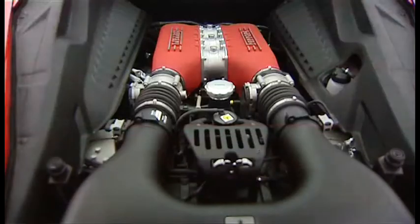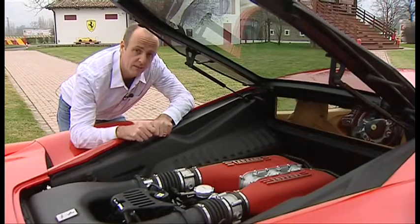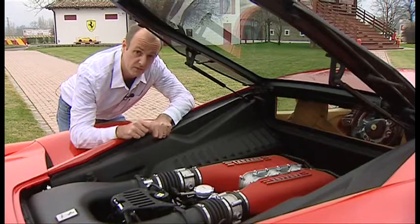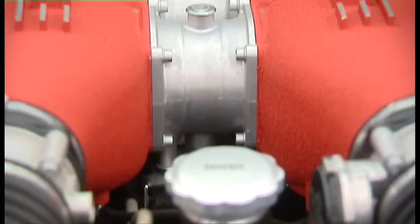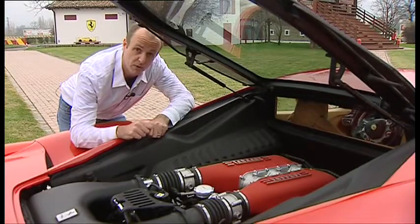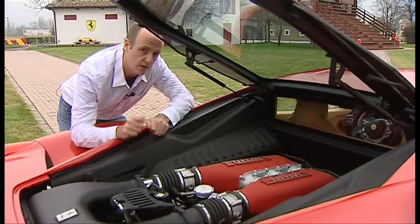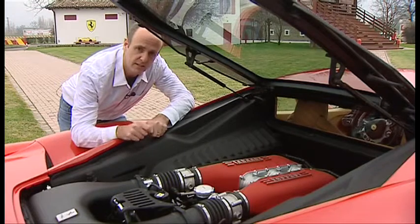But enough of the physics lessons — let's have a look at the engine. This is the heart of the new Italia: it's a 4.5-litre V8 that puts out 425 kilowatts of power at an ear-splitting 9,000 rpm. Despite all that extra power, it's actually 25 percent more efficient than the previous model, the 430.